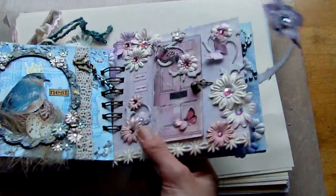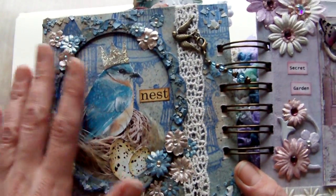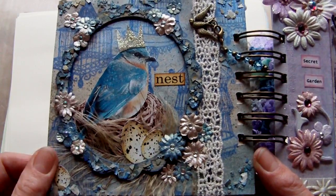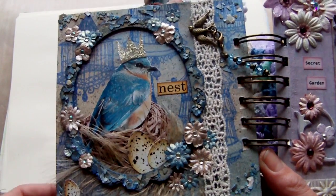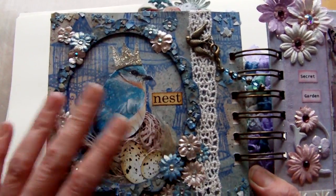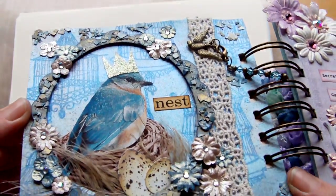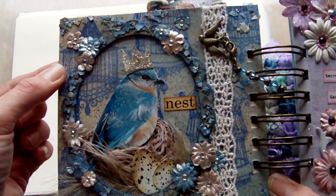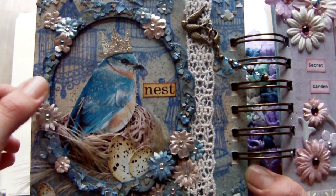So this was the page I was up to. On this page, the background was first inked with antique linen — and I forgot to mention that on any of these pages I haven't used a paper line at all, so all these pages started out as white cardstock. The whole background was sponged with antique linen, then I used an opelite ink in glacier blue which gives it that shimmer — you can see that blue sheen. Then I stamped over the top in Stazon hydrangea, these birdcages which are by Basic Grey from a clear stamp set.